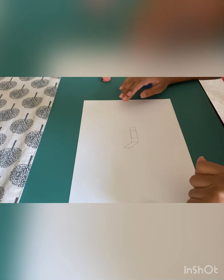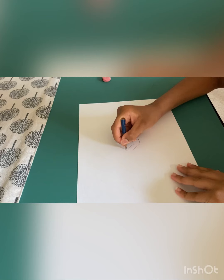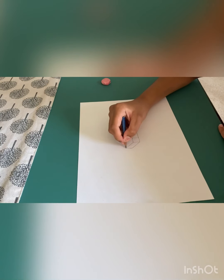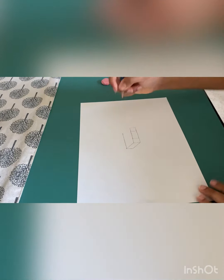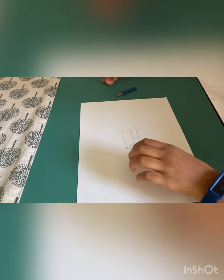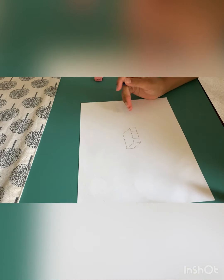We've just finished the front base part. Now we're going to do the real base part. Do a straight line from this corner, then from here do a diagonal line. Make it really diagonal so it will look more 3D. Now we've finished the base part.